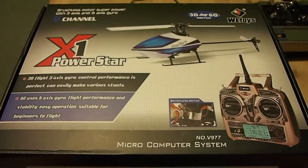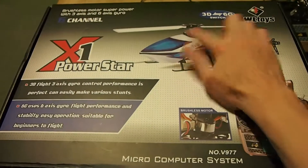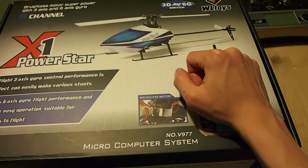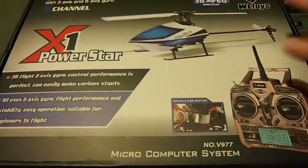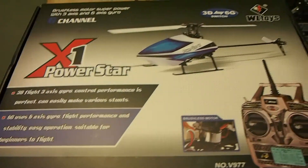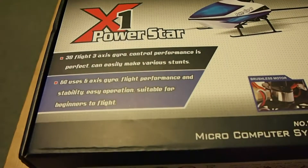The other model that has all these features is the WLTOYS V931. The difference between that one and this one is that that one has three propeller blades and is a scale helicopter. I think they've designed it to look exactly like the Eurocopter or something like that. It has a full body that looks just like the original helicopter, a very good level of detail. Which also means that if you crash it, the repairs are going to be a lot more expensive and it is heavier and a bit more difficult to fly.